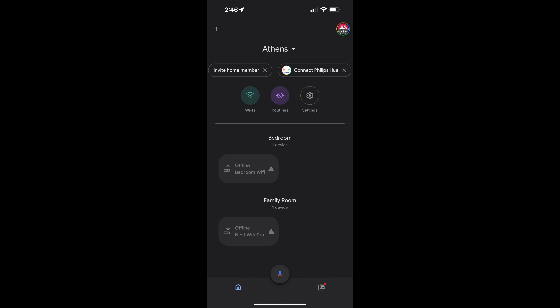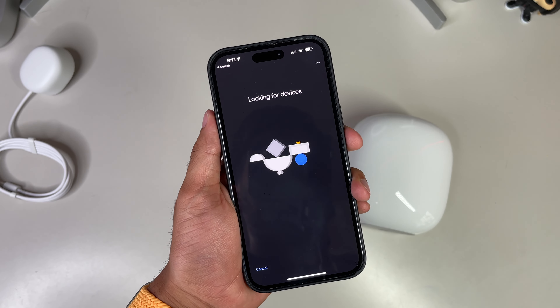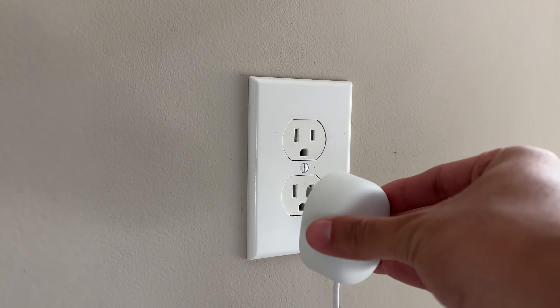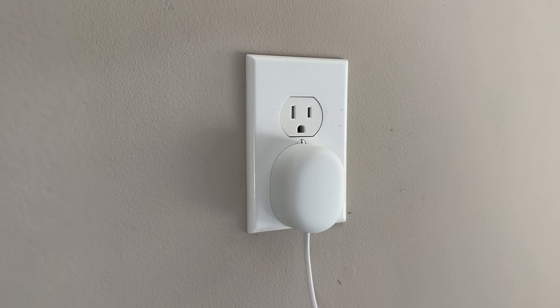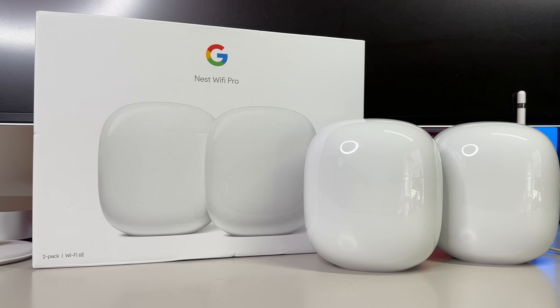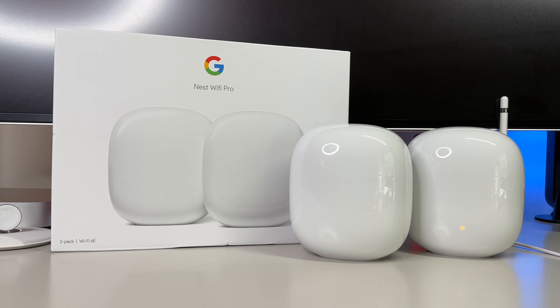From here it'll already have suggestions — it may say 'Set up Nest Wi-Fi Router,' or you can click the plus sign at the top left and choose the home where you'll be setting up the device. At this point it'll search for a device, so plug it in and give it a minute or two to start up for the very first time. If you have a two or three-pack, it does not matter which one will be your main Wi-Fi point — the others will essentially become your mesh Wi-Fi points to connect and union all your Wi-Fi points together.